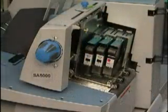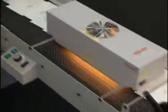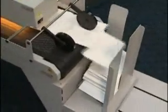Add unique messages and spot color for eye-catching results. An optional conveyor and dryer is available for maximum productivity.